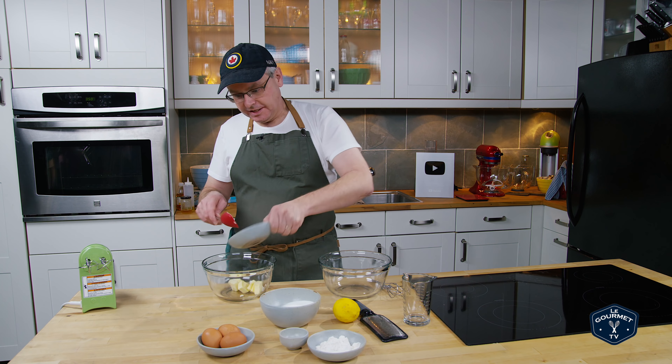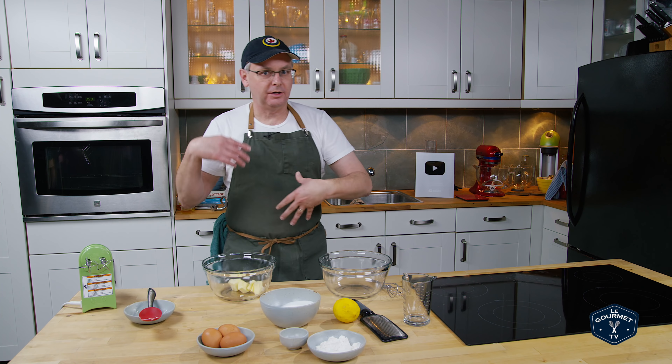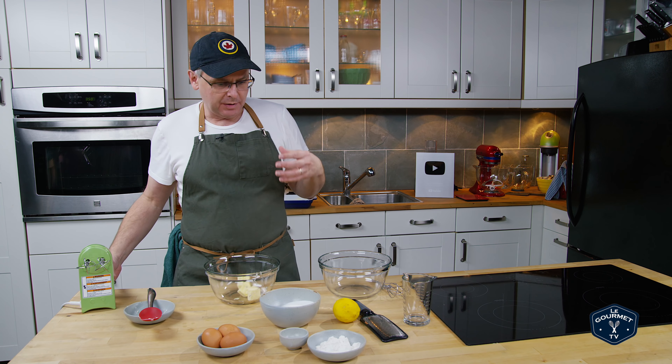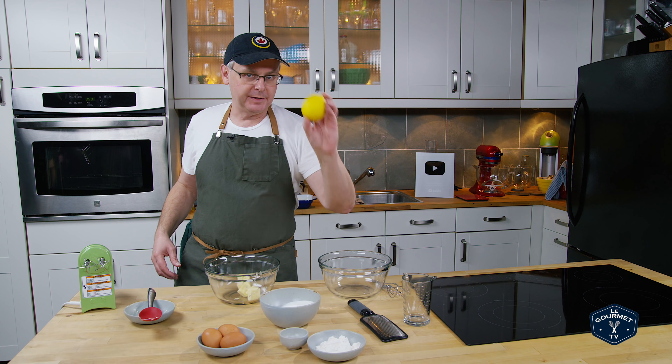Welcome friends, welcome back to the kitchen. Today I'm going to make something called a sauce and cake — or Jules and I call it a sauce and cake. Most people would probably call it a pudding cake, and it's going to be lemon flavored.